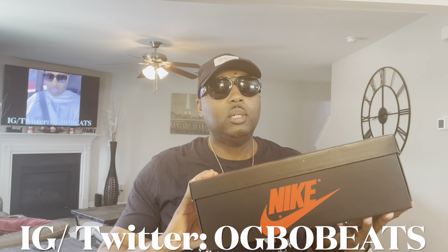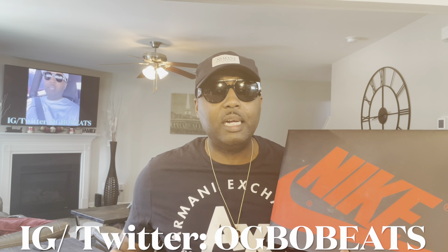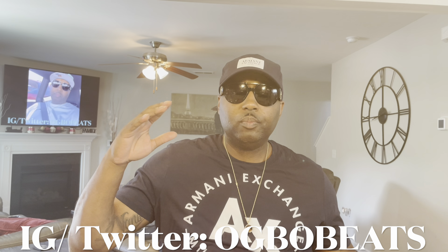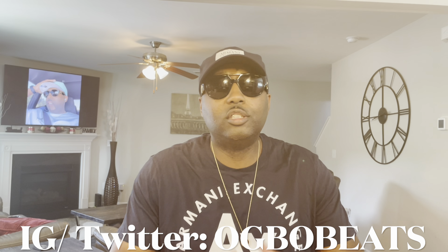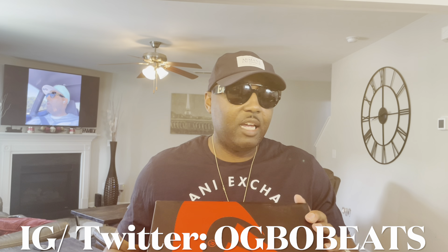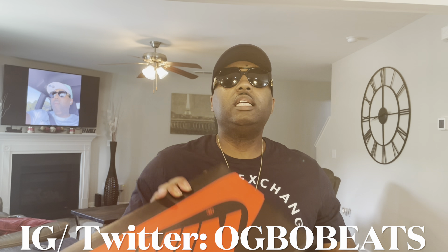Check it out — so as you can see here we got another all-black Nike shoebox with the red Nike swoosh. You know what these are — chances are these are some Air Jordan 1s, and you are correct. We're talking about none other than the Air Jordan 1 Retro Low OG Black Mystic Navy colorway, size 11, my size. Retail for $130.